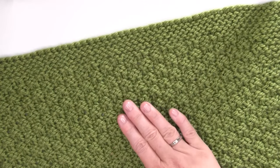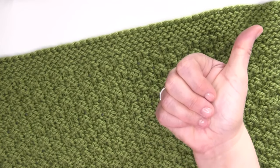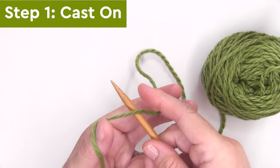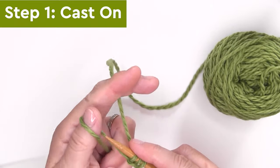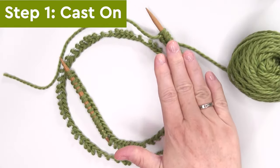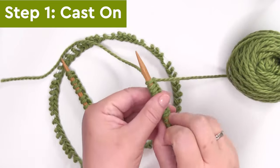If you're excited to give the Moss Landing Blanket pattern a try, please like this video — it lets me know that you'd like more easy blanket knitting patterns. Step one, we are casting on our stitches. Since I am knitting up the lapgan size, I am casting on 112 stitches onto my needle. Once you've cast on the number of stitches required for your chosen blanket size, it's time to knit it up.